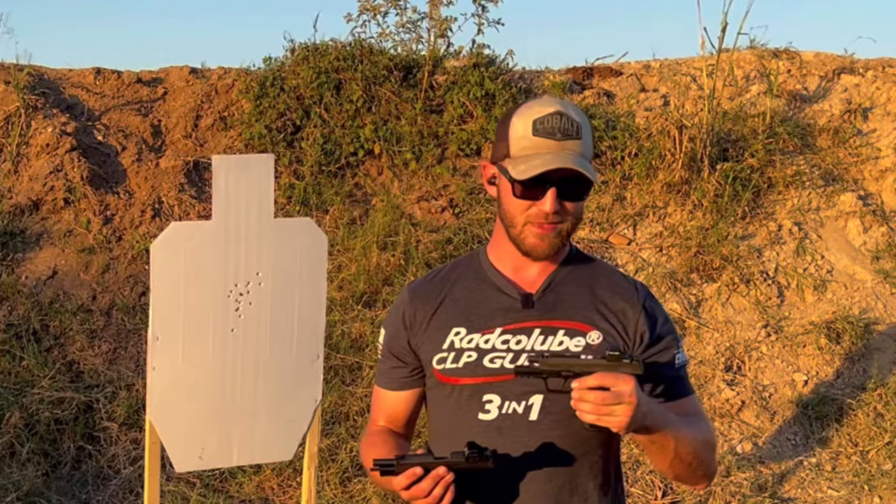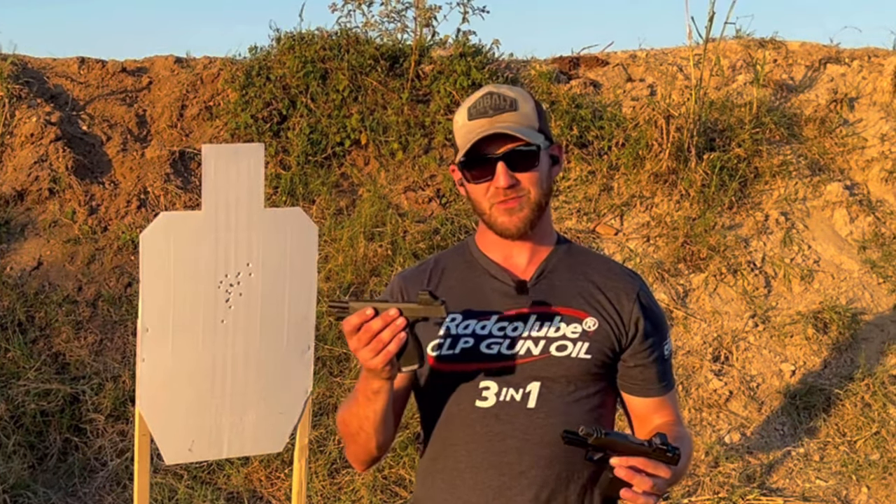I'm definitely going with the X Macro. I'm going to put more rounds through it — I'm excited about trying it out and I may have to retire the P365 XL as my daily carry. Thanks for tuning in, drop a comment, drop a like, let me know what you guys think, hit the subscribe button and I'll see you on the range.